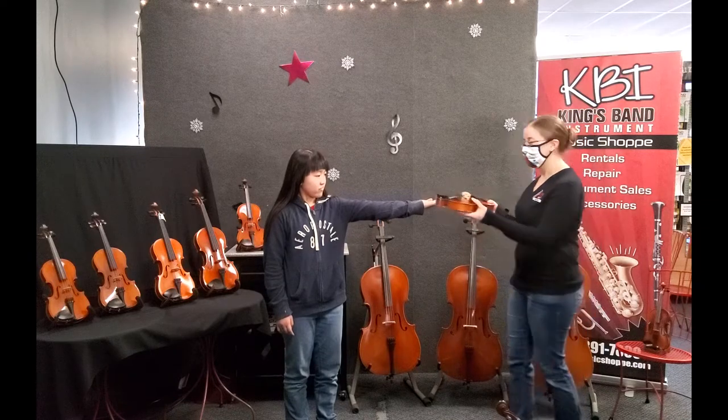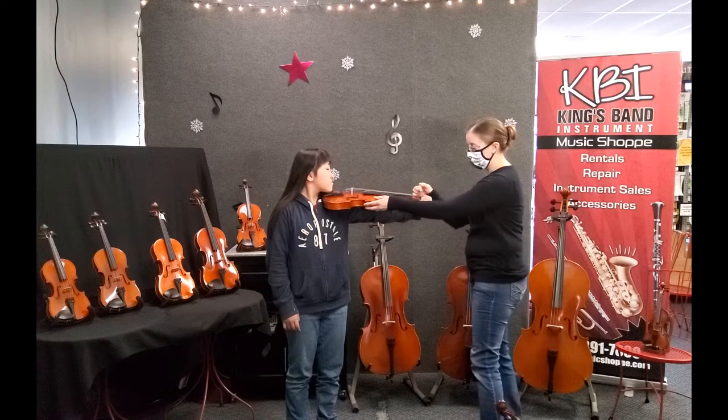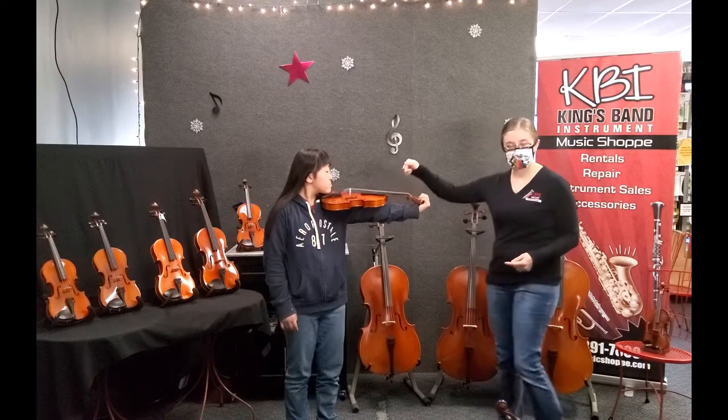Then you take your violin, you put this part right underneath your chin, like this, and you want to wrap your fingers around the scroll and see how far they go. This is the right size for a violin.